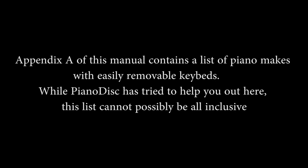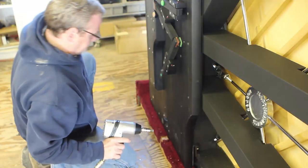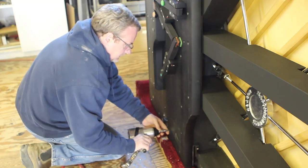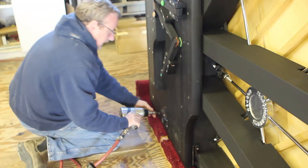B: Check Appendix A of this manual. Appendix A contains a list of piano makes with easily removable key beds. While Piano Disc has tried to help you, this list cannot possibly be all-inclusive. However, if the piano you are working on is not on the list, the key bed may still be removable. C: If in doubt, check to see if the key bed is glued onto the rim and belly rail. If the key bed is not glued to the rim and belly rail, you will be able to remove it. If you find that the key bed is removable, do so; otherwise you will be working inside the action compartment rather than on the bench. On the bench is much more convenient and sensible if possible.